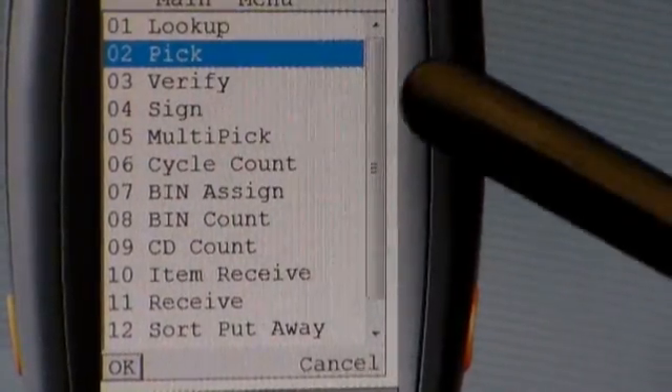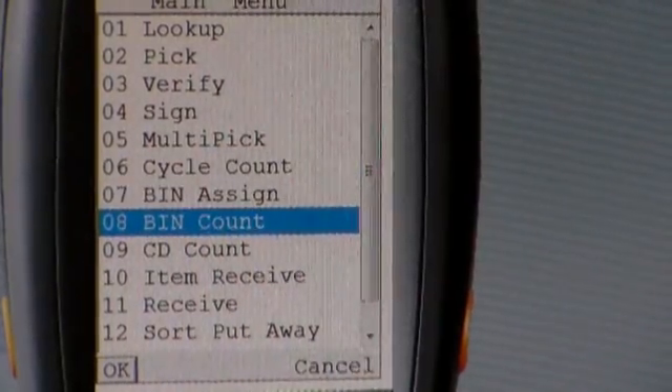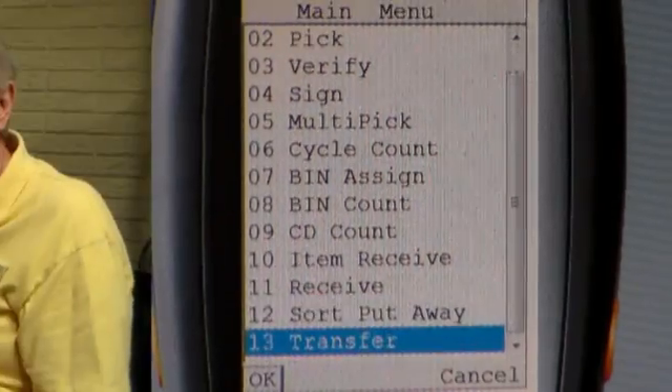The applications available for NetSuite then show on the screen. We have lookup, pick, verify, sign, multi-pick, cycle count, bin, bin count, CD count, item receive, receive, and sort put away. These applications are all included with the NetSuite software that we offer.